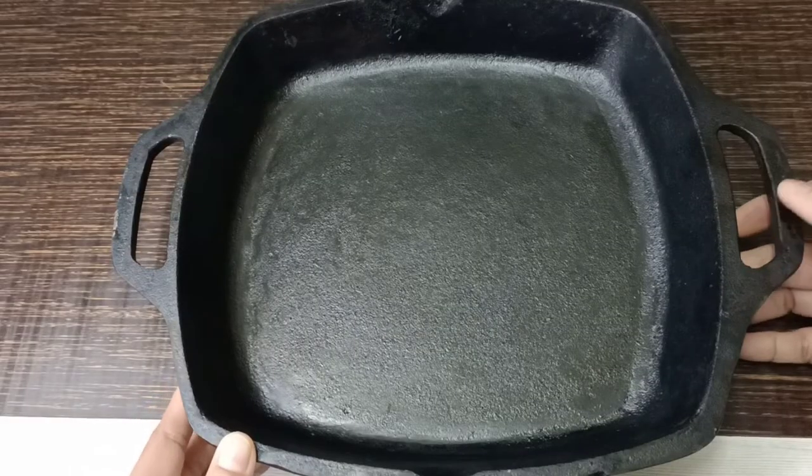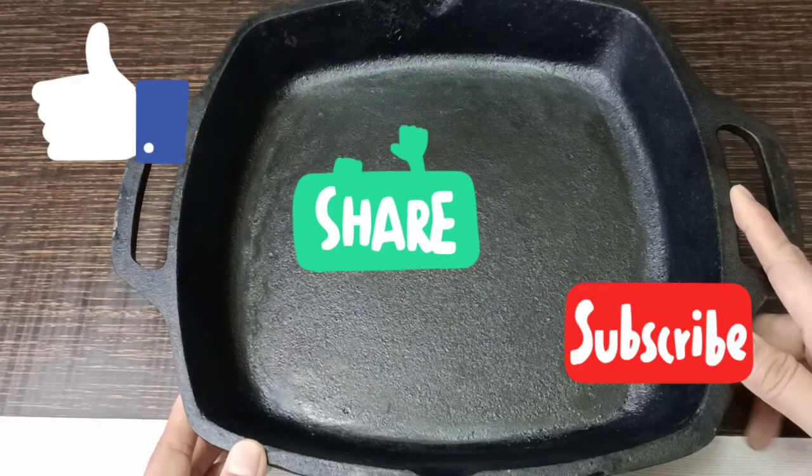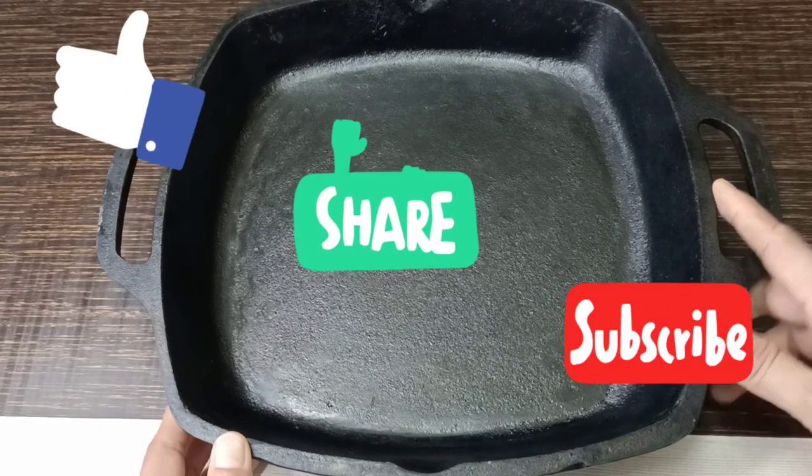That's it for today. I'm signing off. If you found this helpful, give it a like and share it with your friends. Please do subscribe to our channel — it really helps us. Thank you!